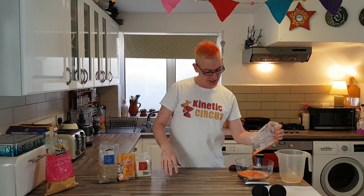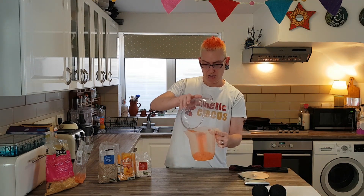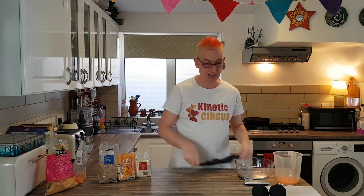First thing to do, you're going to weigh out 130 grams of whatever it is you're using. I'm going to pop those into a jug, which is going to make it a bit easier to tip into the sock in just a second.